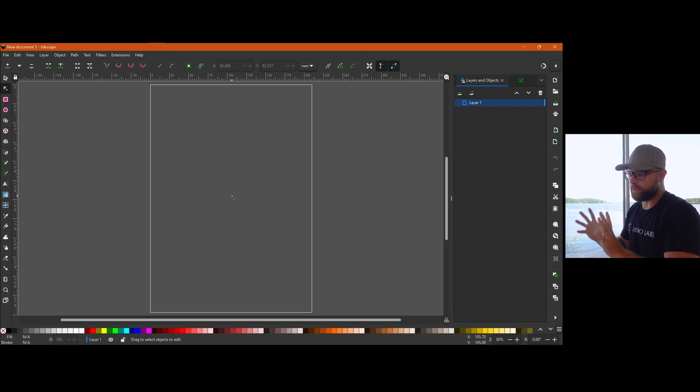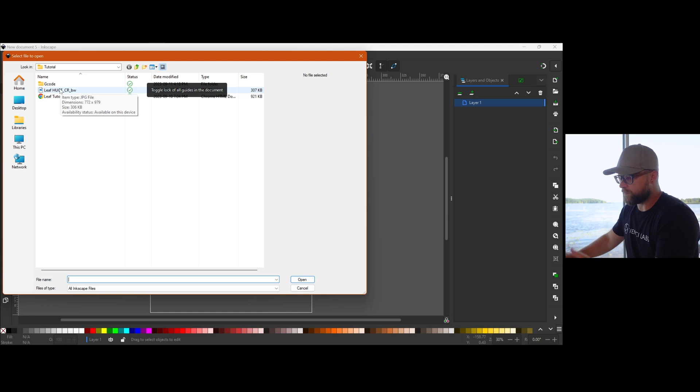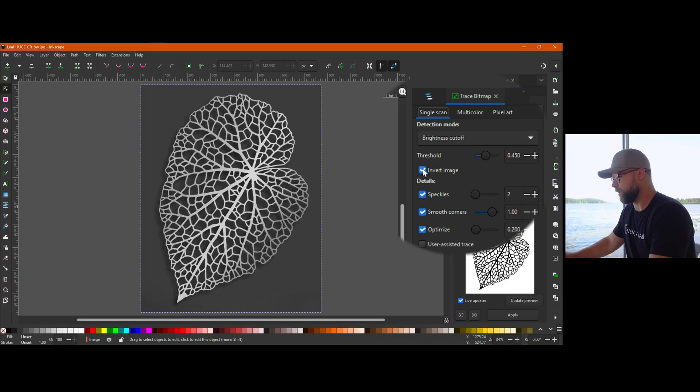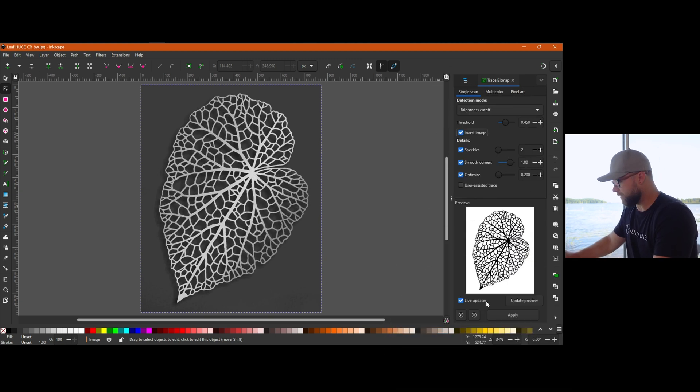Alright, here we are in Inkscape. We're not going to go through every option in the program — we'll probably do basics for beginners later if you want to see it, let us know in the comments. For this we're just going to trace an image really quick and save the SVG so you can bring the vectors into VCarve. You can trace the bitmap in VCarve, but we figured we'd show you Inkscape because it's free software. Simply put, we're going to open our selected image — in this case a lovely big leafy looking design. You select your image, come up to Path, go to Trace Bitmap. This is experimentation 101 — I did mess around with the settings and found the defaults were pretty good. The only thing I changed was having invert image on.